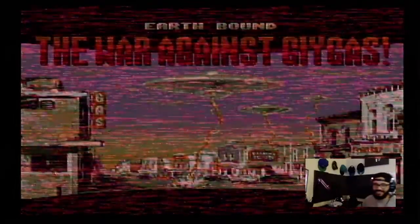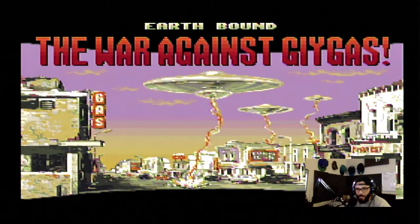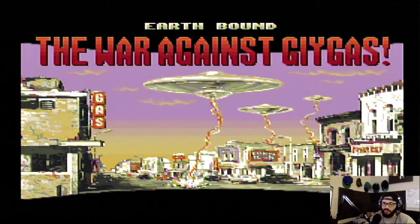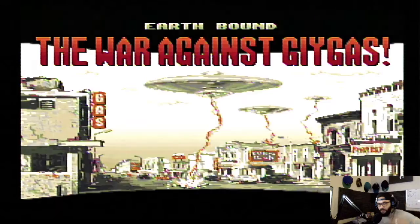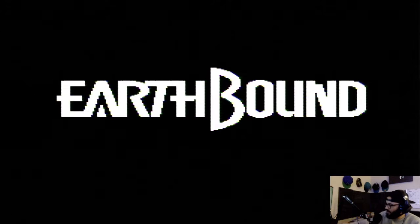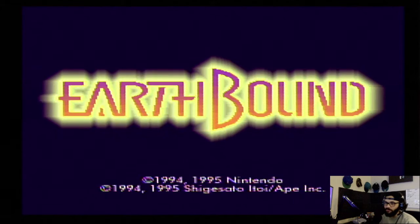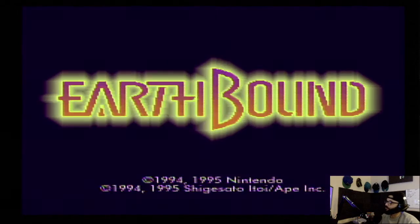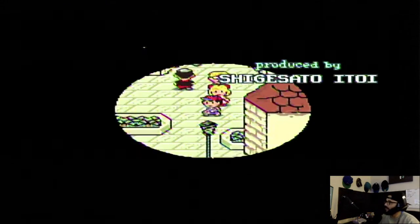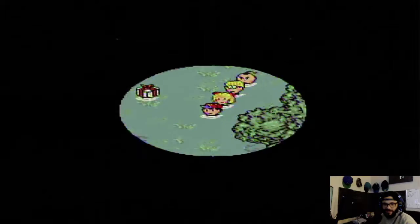Let me switch this screen — oh yes! This is what I've been wanting. This is hitting all the different levels for me at this moment. Look at this! I want to see what the intro is like. Let's see what they got.